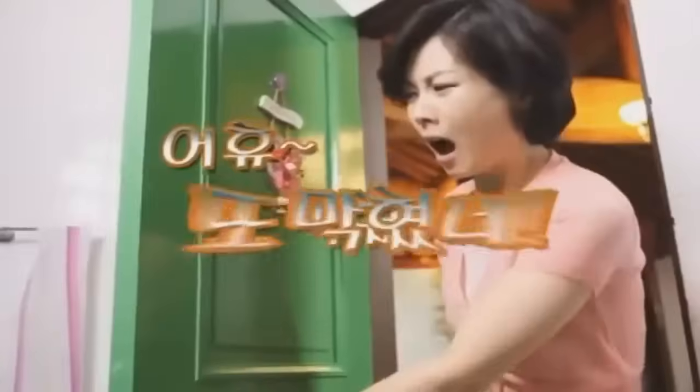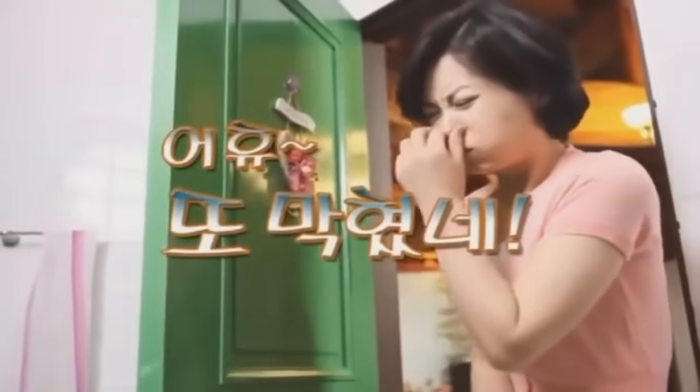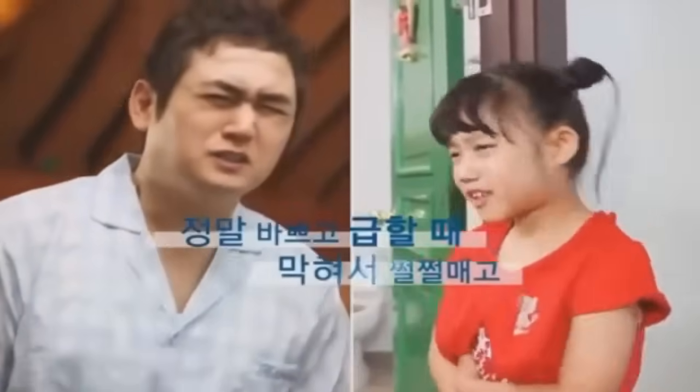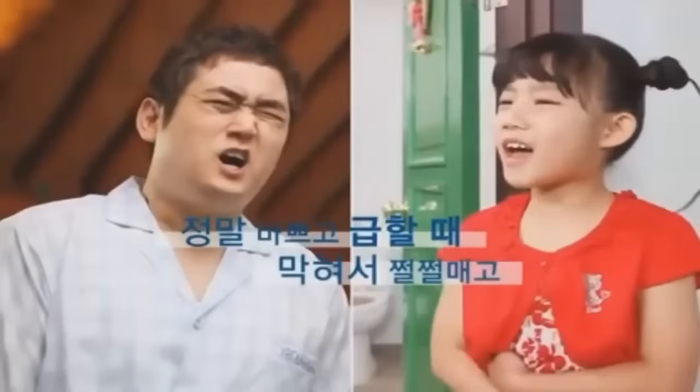Someone sent me this commercial in an email, and it's something I'd like to break down and watch with all of you because it's very interesting — a product called the Mr. Pung. There was no sound for the commercial so I added my own beatboxing track. Now, the first scene — obviously their house is haunted by a dirty, stinky toilet. That's just yucky.